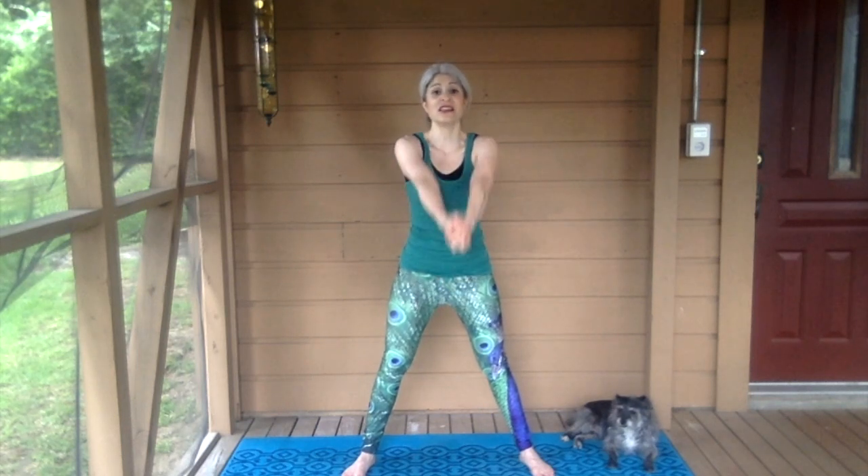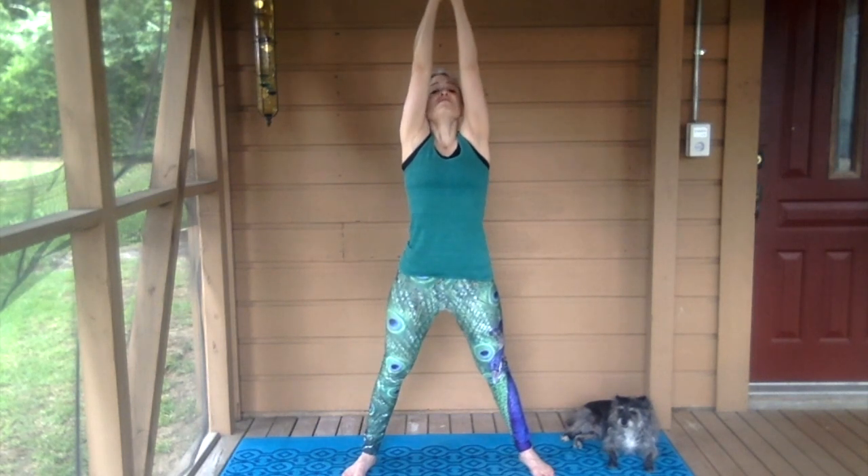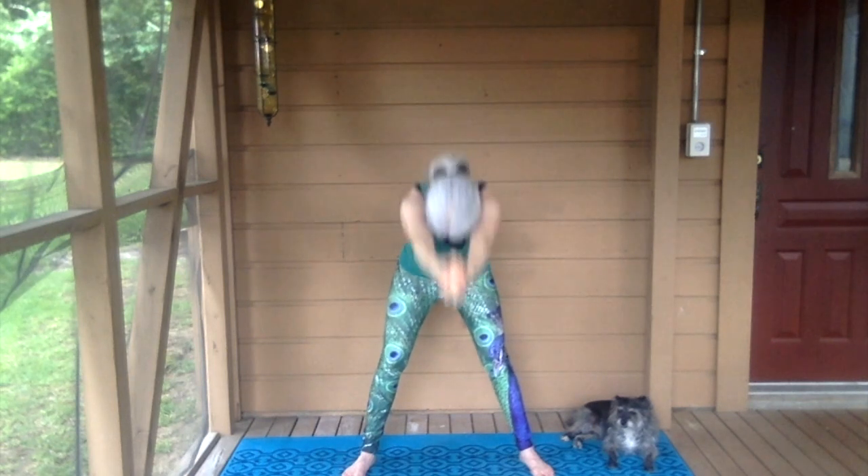This is a great energizing breathing exercise. Breathe in as you lift your trunk up. Breathe out through your mouth as you come down.